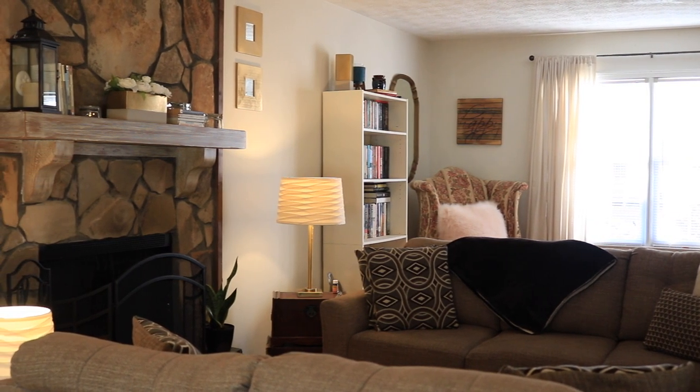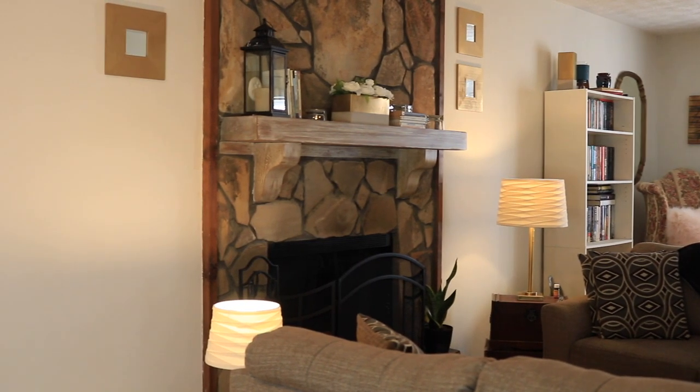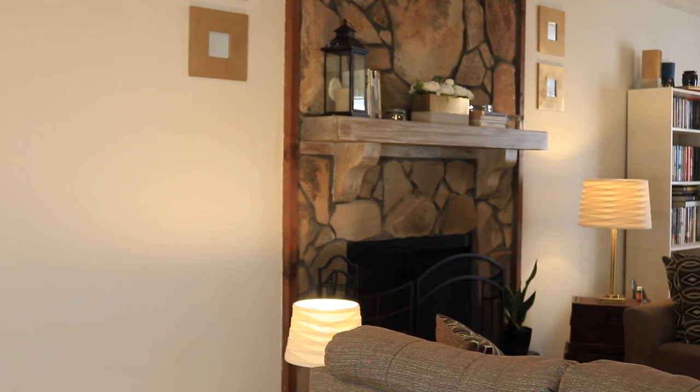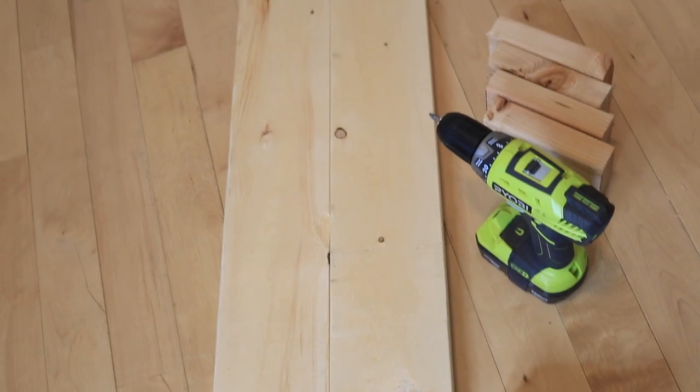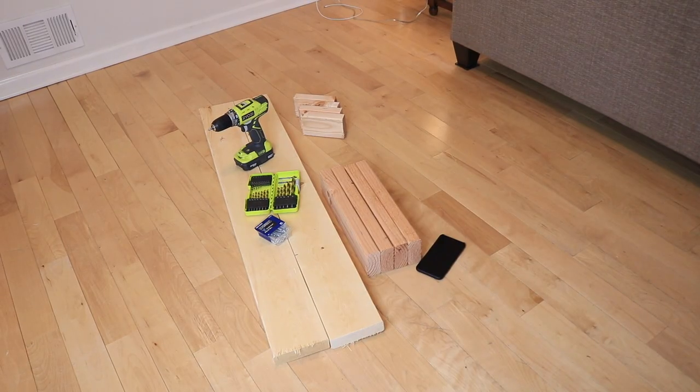Hey, it's Ai and this is Ai Brown Smile. Yes, we have some catching up to do, but today I'm going to show you guys how I made this really cute bench for $15 and it took less than an hour.